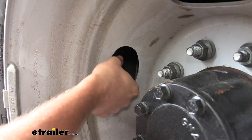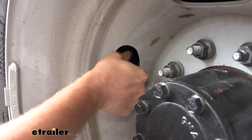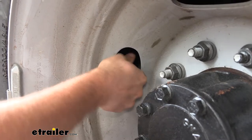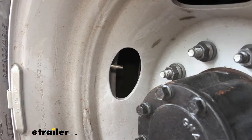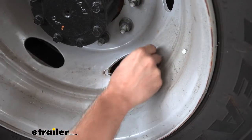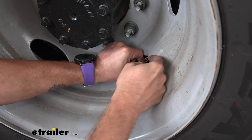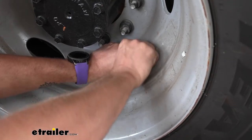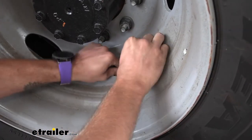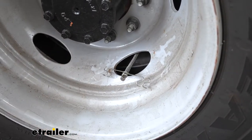Next we can go ahead and start removing our caps from our valve stems. The outer wheel is going to be a whole lot easier just because it's right there for you. Typically when we get these, it's not already going to have a valve extender on the inner wheel, but they're wanting to switch over to this Wheelmaster system where they can have both tied into the hub.